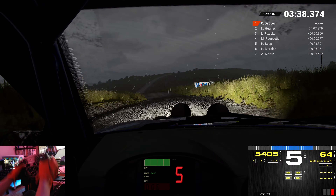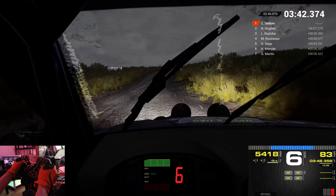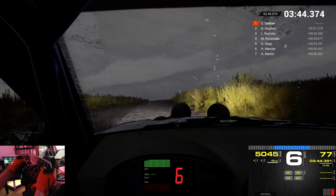And left 3. Over crest. And right 6. Over crest. 60. And left 6. Over crest. Water splash.